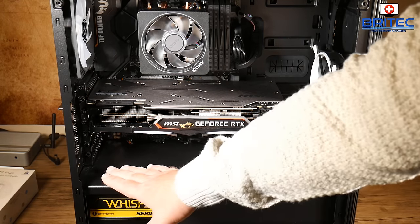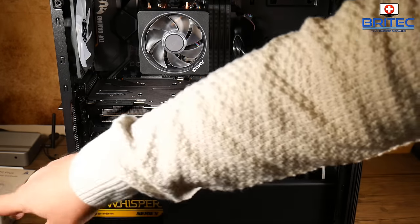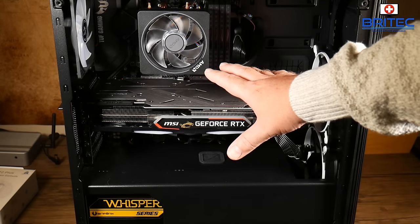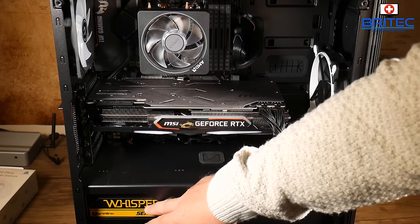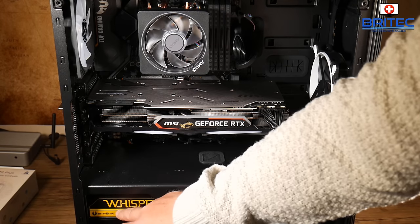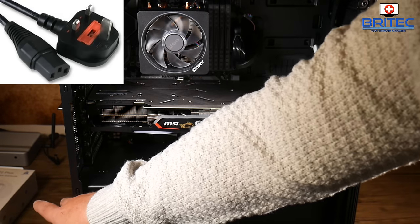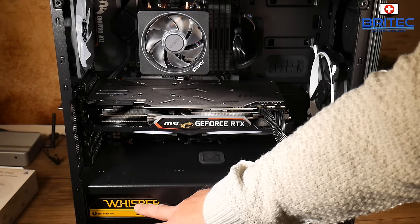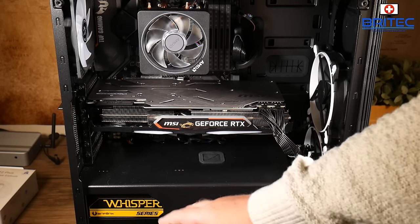First off we're going to start with the power supply. This is the power coming in from the wall outlet and then delivered into the PC, stepped down to 12 volts. We need to determine whether the power supply is bad and whether the power coming into it is okay. You can check the kettle lead — the cable coming into the power supply — and also check to make sure the power supply itself is okay.